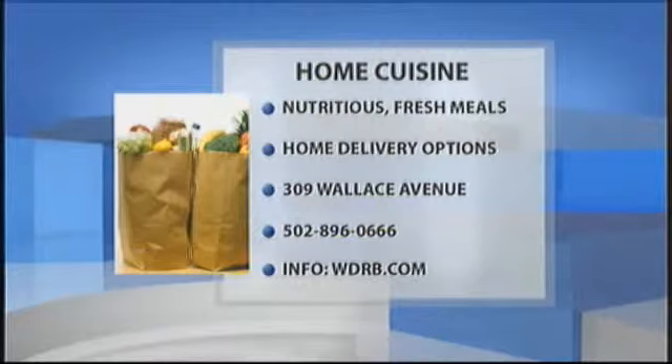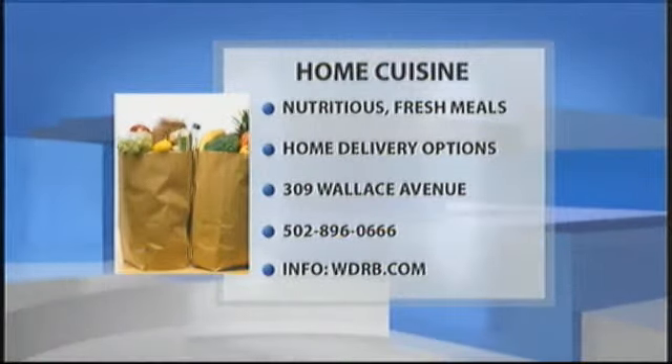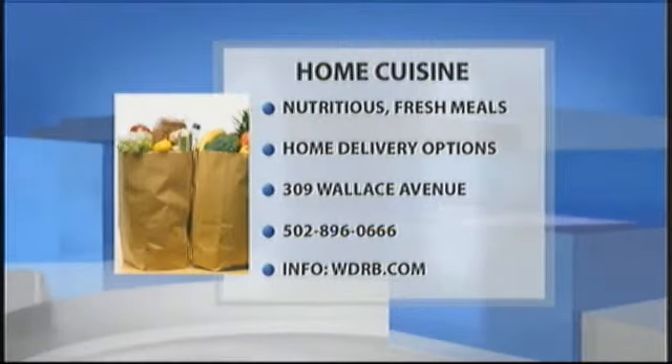Home Cuisine provides nutritious meals. For more information you can dial the number on your screen or go to our website at WDRB.com. Mae, thank you very much. Thanks for having me.